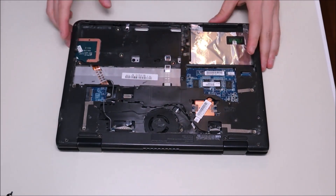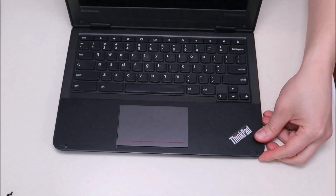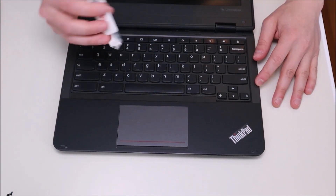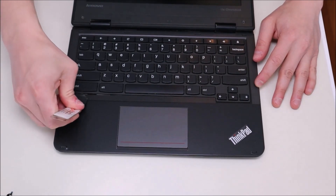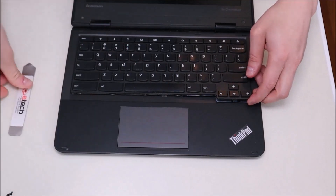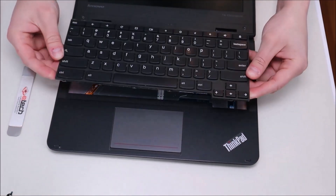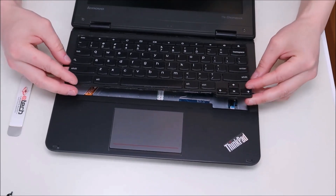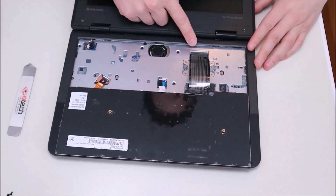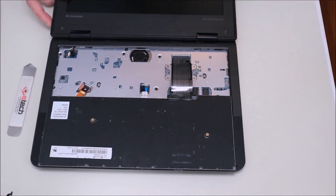Now that all those screws are removed, we're going to flip the computer over, open it up as much as we can, and get at the keyboard. To remove the keyboard, we're going to take our flat metal pry tool, go at the bottom, and gently pry it up. As you can see it comes up fairly easily and slides onto the front. After it pops up, we'll take it out of the top and spin it down gently — you'll see that the ribbon cable is connected to the motherboard.